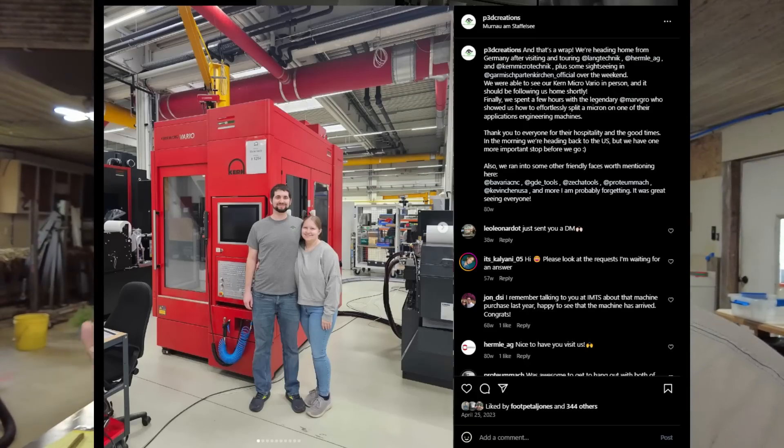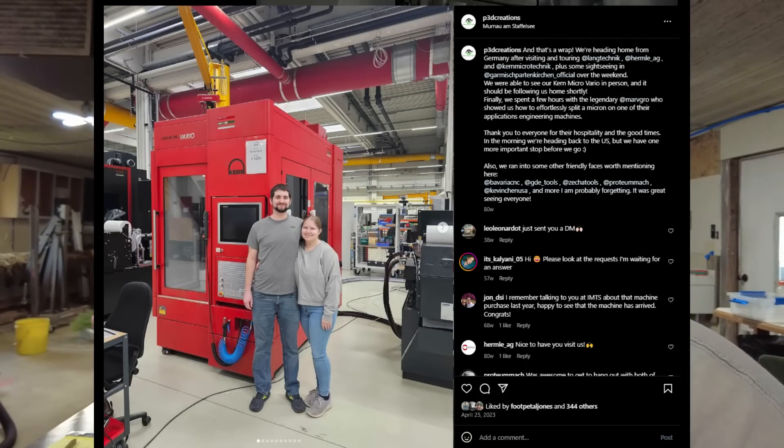So what do you do when you have a customer that wants you to make parts that really demand a 5-axis machine when you only have a 3-axis machine? Well, I can tell you that canonically, the right answer is you no-quote them and you recommend that they go to someone like Nick at P3D Creations with his nice fancy Kern. But they don't call me Audacity Micro because I'm smart. I threw out a big stupid number that I knew they would never accept. But you want to guess what they said?